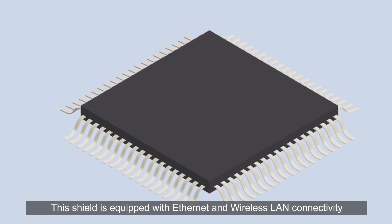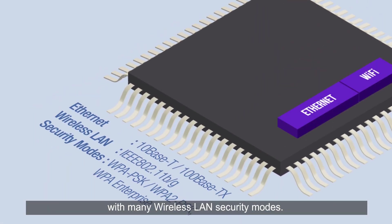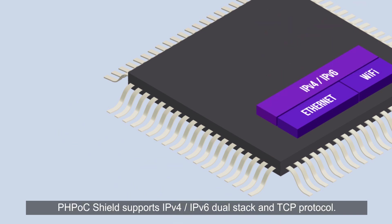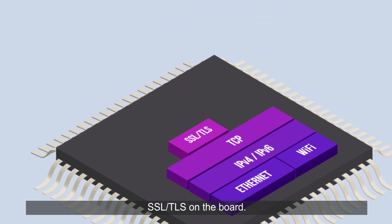This shield is equipped with Ethernet and wireless LAN connectivity with many wireless LAN security modes. PHPoc Shield supports IPv4, IPv6 dual-stack and TCP protocol. You can securely exchange data through the internet by enabling SSL and TLS on the board.